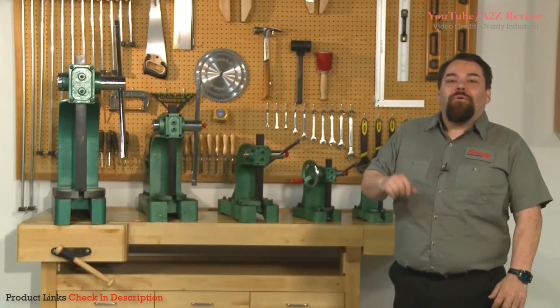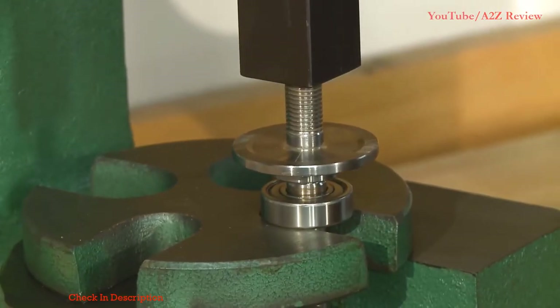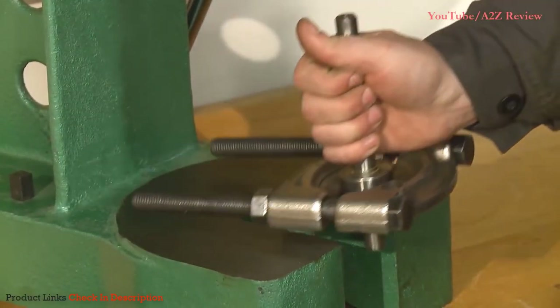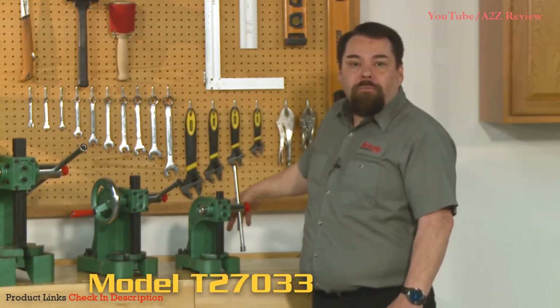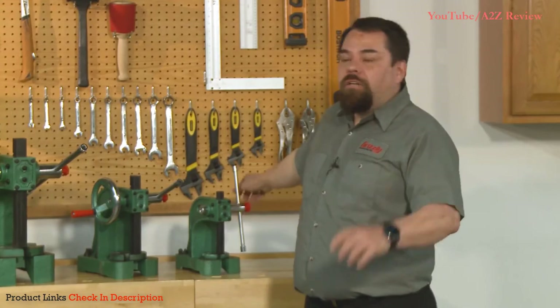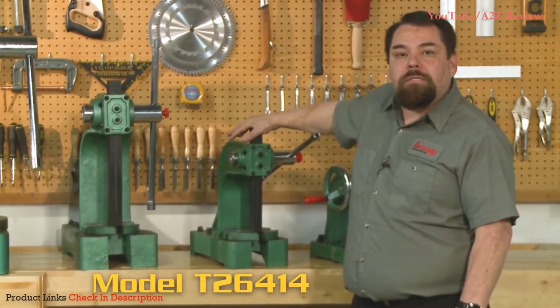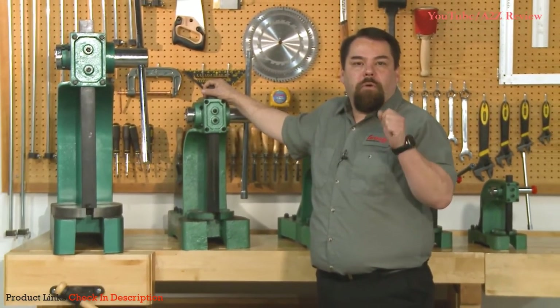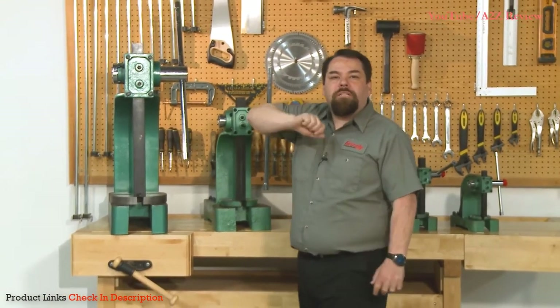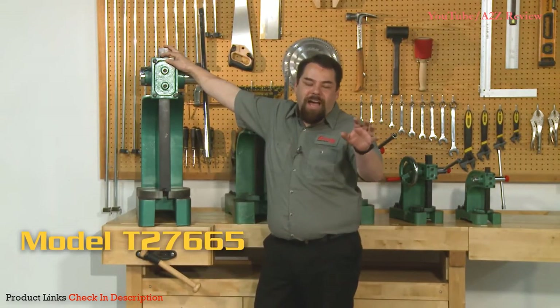No service, repair, or production shop is truly complete without the pressing power and versatility of a heavy-duty Arbor Press. Arbor Presses are perfect for inserting or removing ball bearings, riveting, staking, broaching, and so much more. Grizzly offers a wide range of Arbor Presses to fit your needs — from our half-ton T27033 Arbor Press, ideal for smaller riveting tasks, to our T26413 one-ton press, T26414 two-ton press, T26415 three-ton press, and our T27665 five-ton Arbor Press.